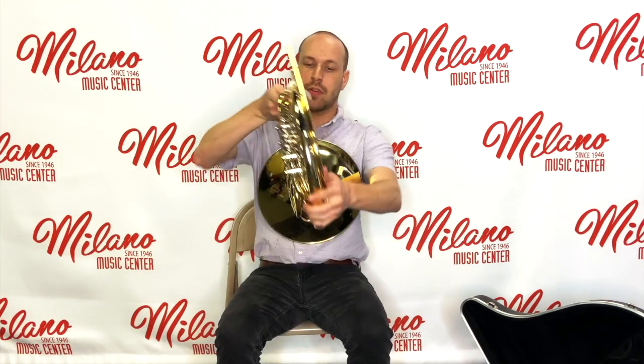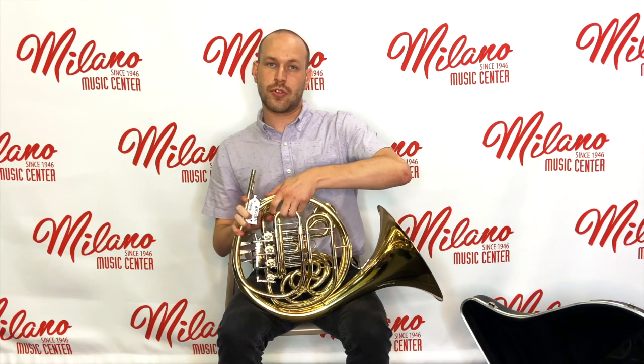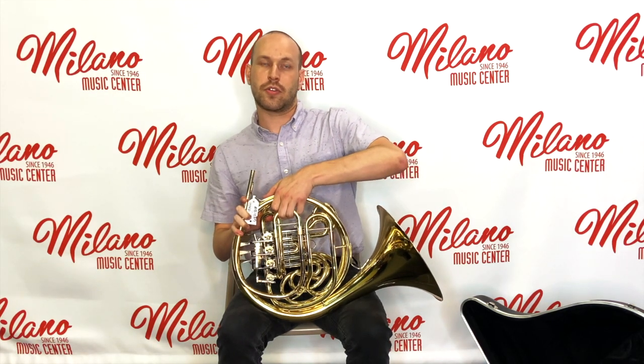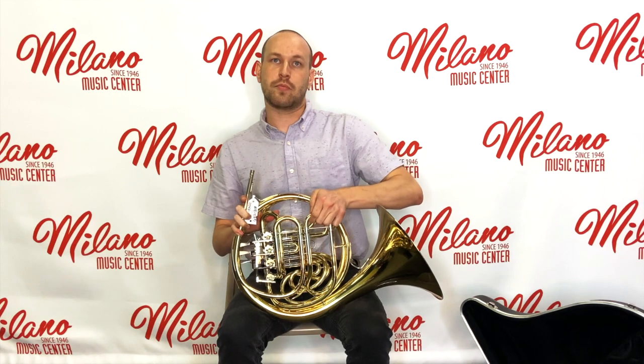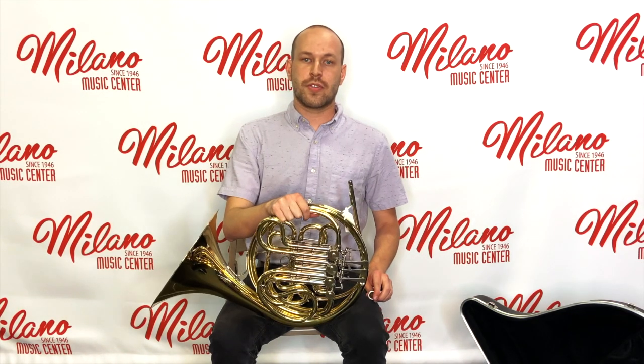On the other side of the instrument, you will have a main tuning slide. This is what you'll use for tuning in your band or orchestra. And if you have a double horn, you'll also have your B-flat tuning slide as well.